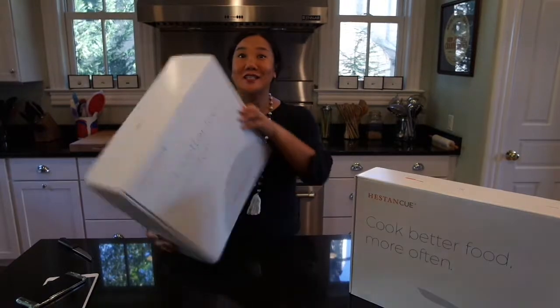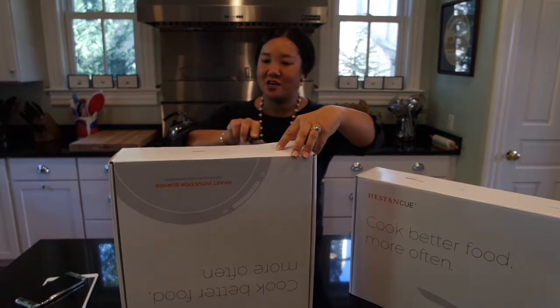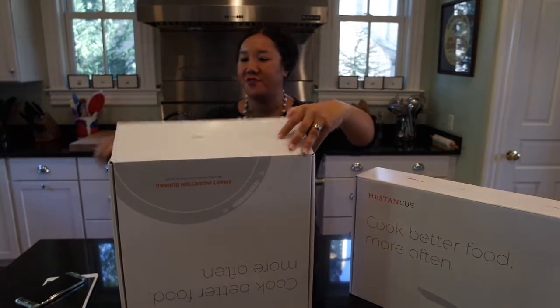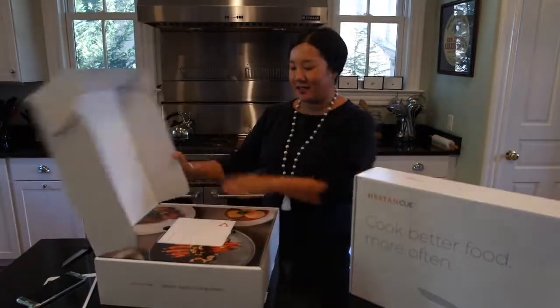The first thing to notice is that this is a pretty heavy box. It's sealed down here at the bottom. I'll go ahead and open it up with my kitchen knife. Let's turn it around so you can see.